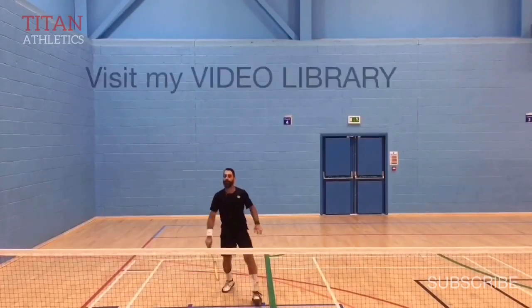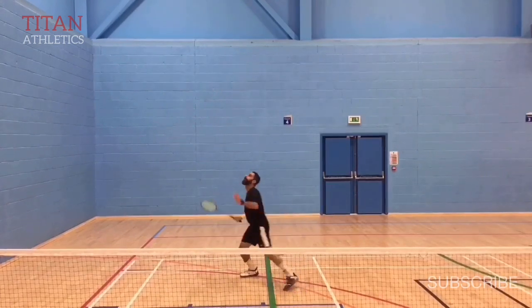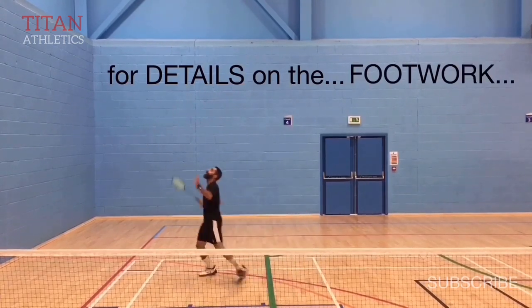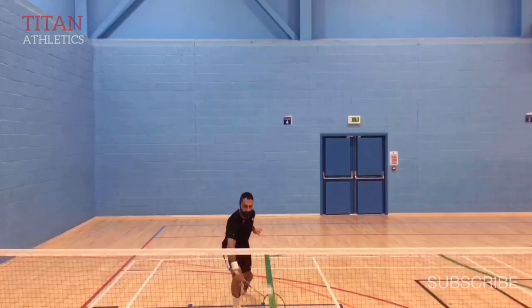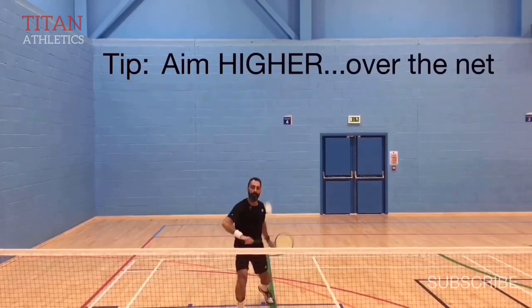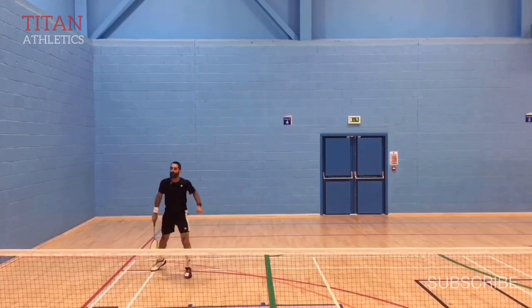Here it is again from a different angle. You can visit my video library for details on the forehand jump out footwork. Here's an important tip: always aim higher over the net when you play this shot. When you move laterally on either side of the court — whether it's your around the head or the jump out — shots will have a tendency to go in a more downward angle.